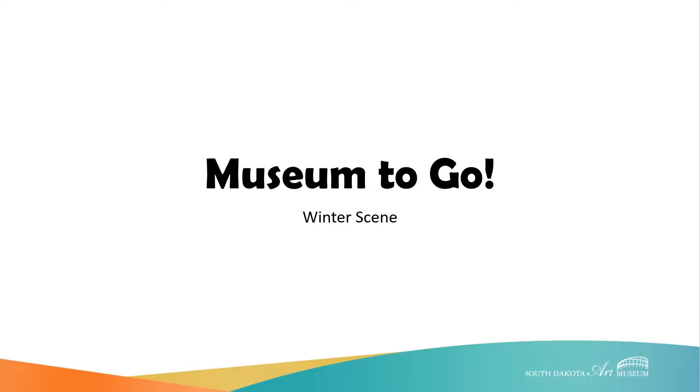Hi, I'm Donna Merkt from the South Dakota Art Museum and today I'm sharing with you a museum to go activity.